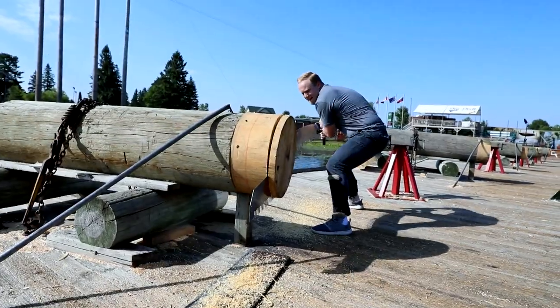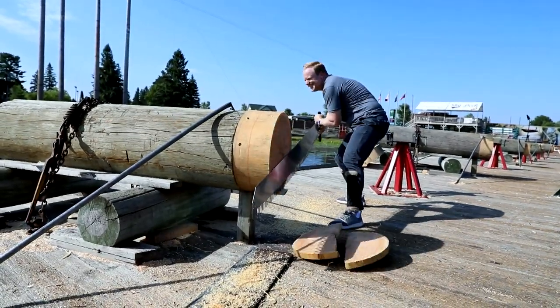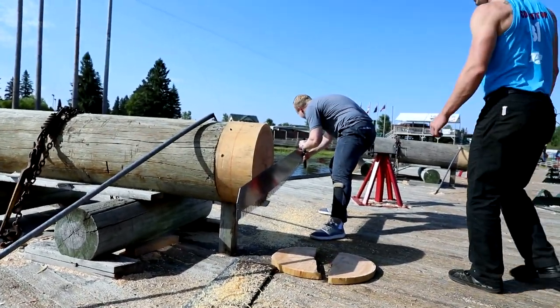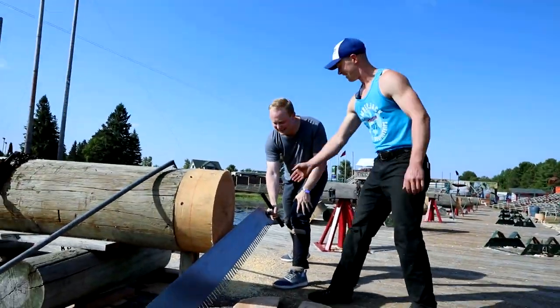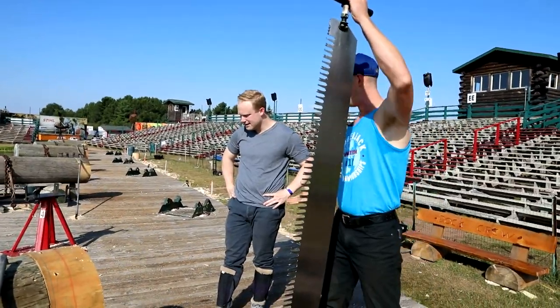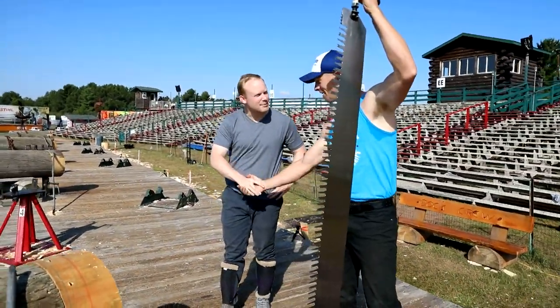Almost through — one more push. You got to cut that last bit of wood. Nice job! I was born to sit at a desk, lean over with bad posture, and write about football. That's what I was born to do. I wasn't born to stand on a 14-inch diameter log and swing a five-pound axe as hard as I can directly at my feet. Those are two kind of different things.